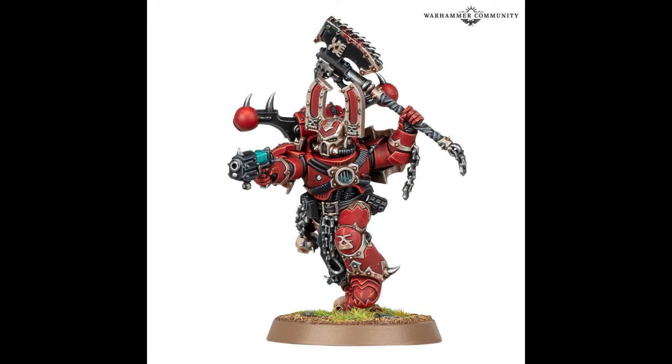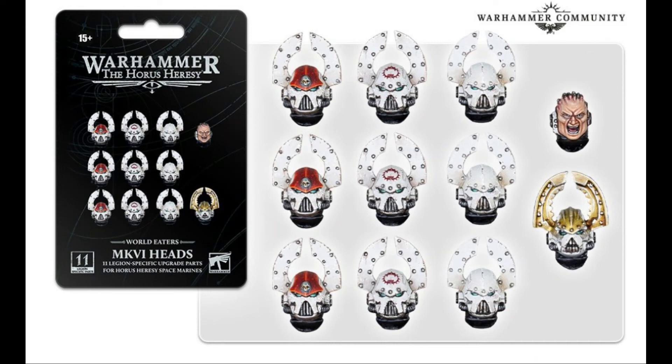While we're here, we'll quickly talk about these Horus Heresy helmets, heads, and shoulder pads that also got released.